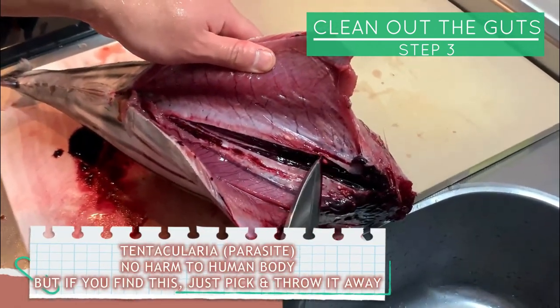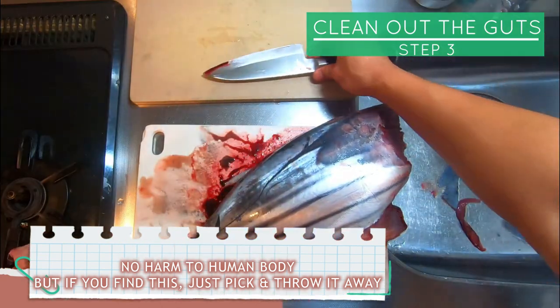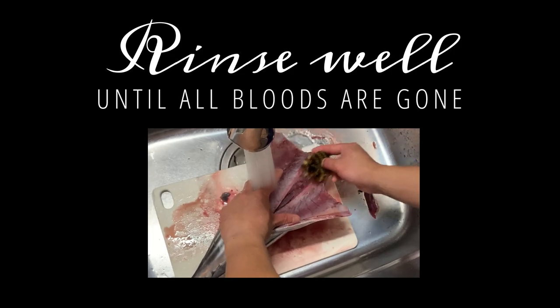This white thing is tentacularia. It's said they are no harm to the human body, but if you find it, just pick it and throw it away. Rinse well under the sink.